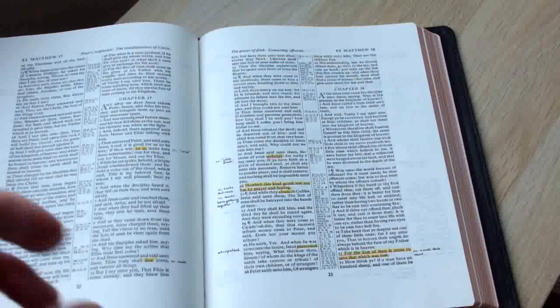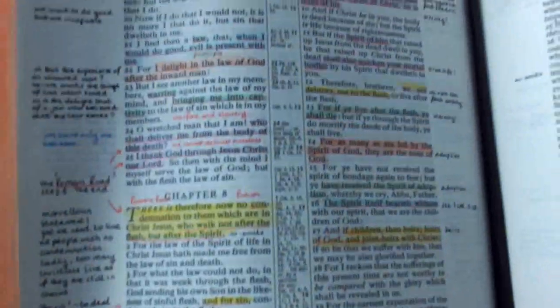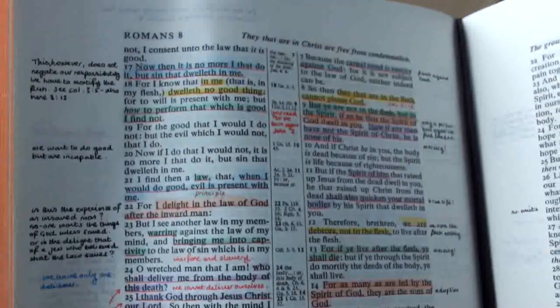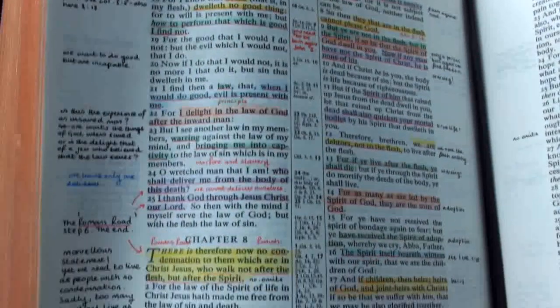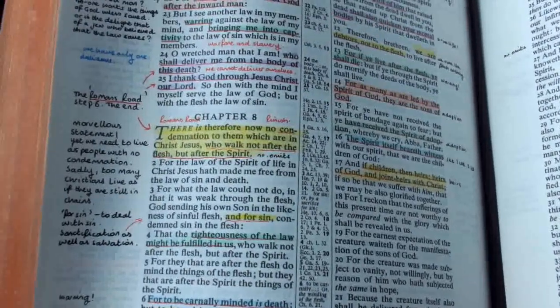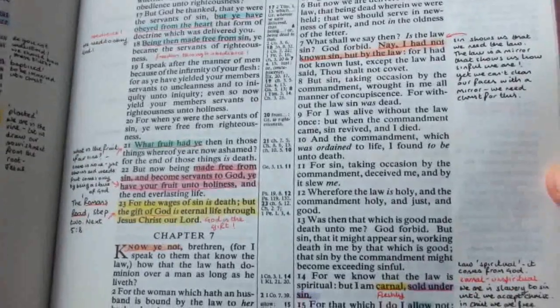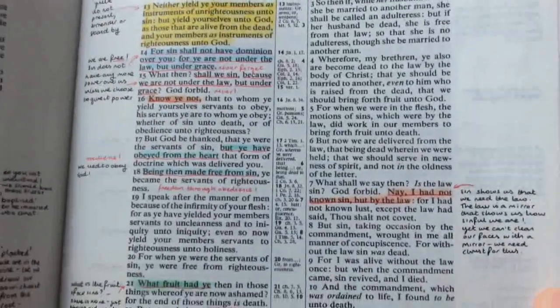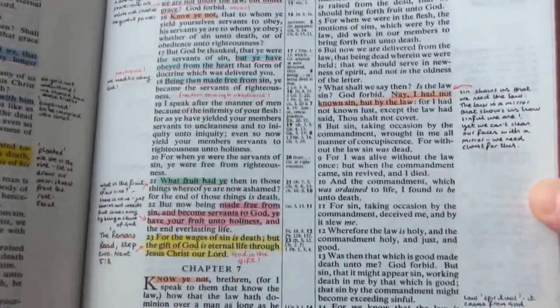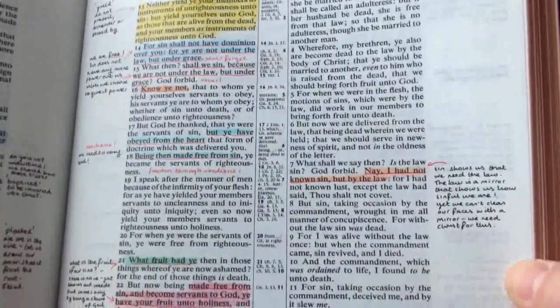I'll show you a few bits and bobs now — hopefully you'll be able to pick this up. I'll go to a page where there's quite a lot of note taking. This is in Romans. I'll just lift this up to the camera, see if you can see it a wee bit better. You can see the colours are quite subtle. And the great thing about them is that they don't bleed through or show through to another page. Let me just show you what's on the back of this page here.